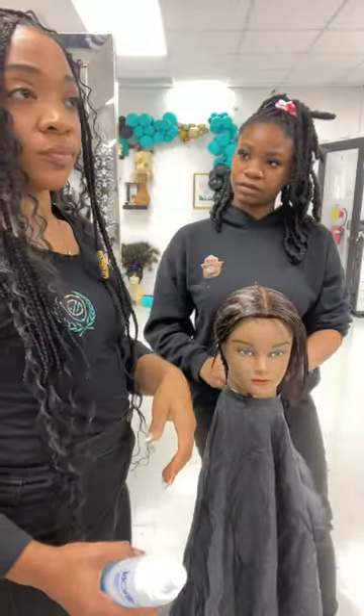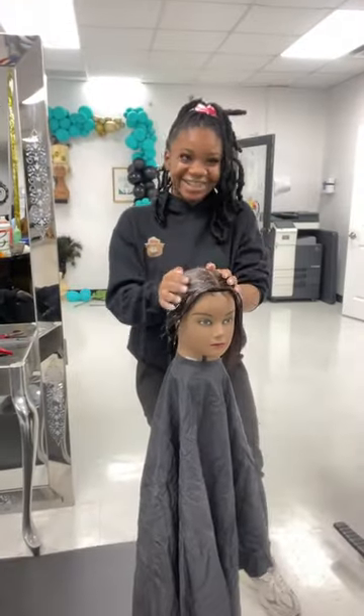This is my teacher Miss K. Hey Miss K. She didn't mean to get in the camera, but yeah, and that's our mannequins in the dryer.